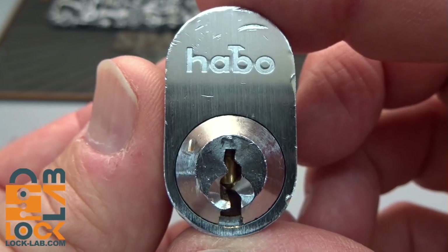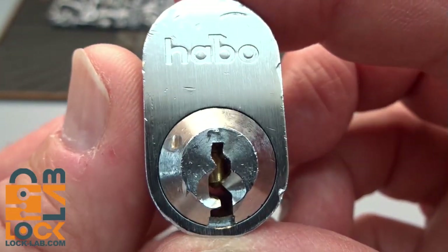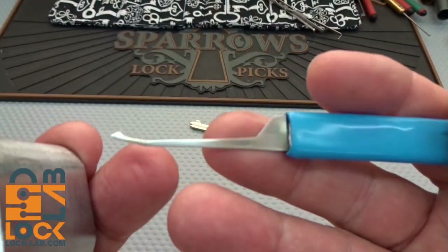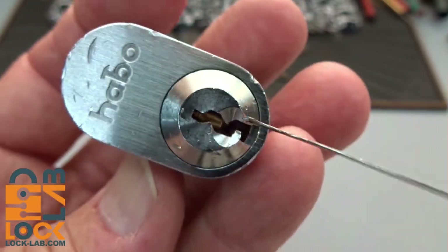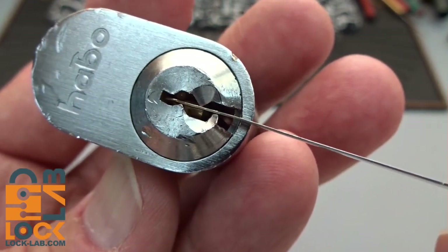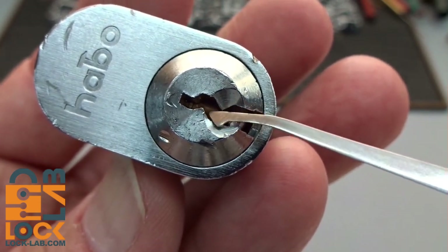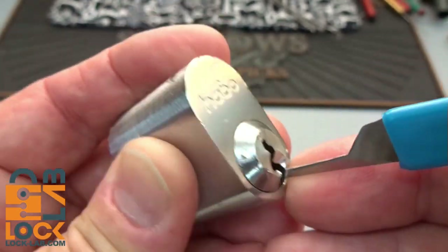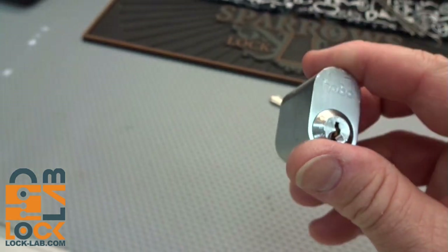Looking at the keyway, fortunately for me it's wide open. I'm going to try to use a 15-thousandths-by-Reftatt pick — I'll have to turn it sideways to get in at the camera angle, and I can work from the bottom. There's enough room for a 15-thousandth to bypass that first warding, the second warding, and that third one, and reach up inside of that lock. Alright, that's enough talk.